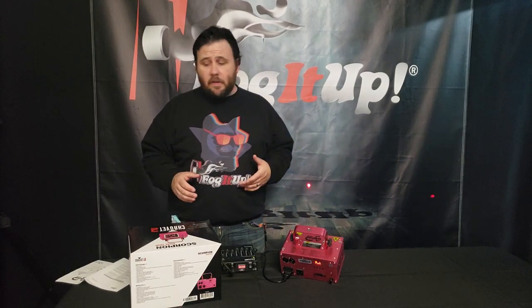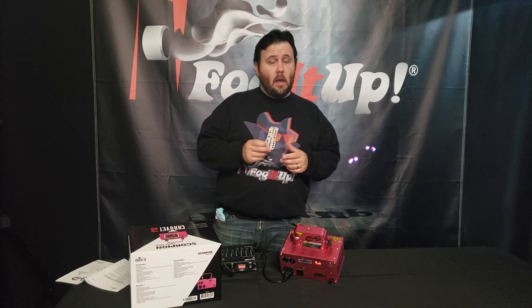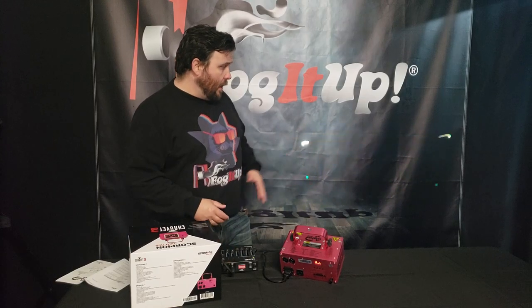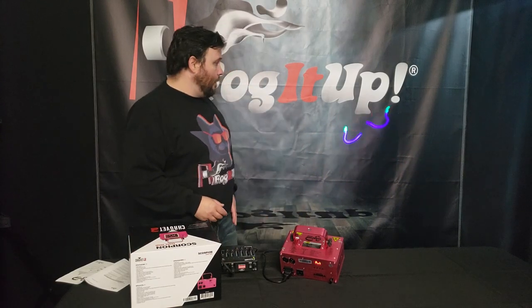If you want to get a little more technical with it, you're going to either have to get a remote which is sold separately. Unlike the Scorpion Dual, it came with the remote and this one is separate. Or you can DMX it. Otherwise you just kind of let it sit and let it do its own thing.